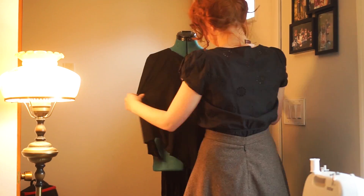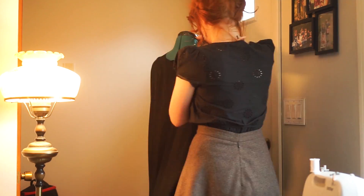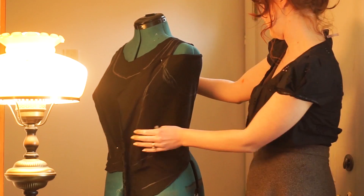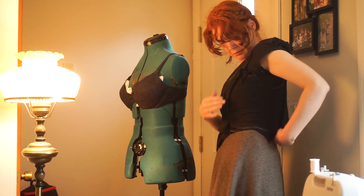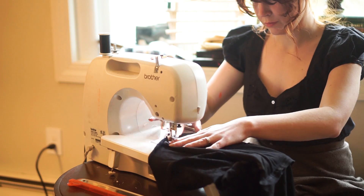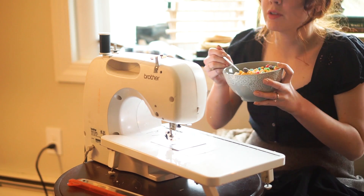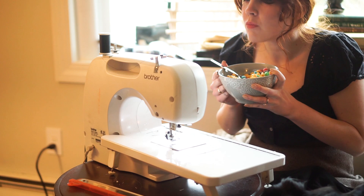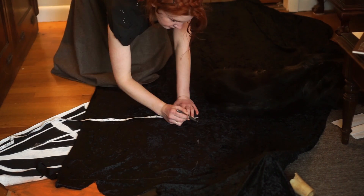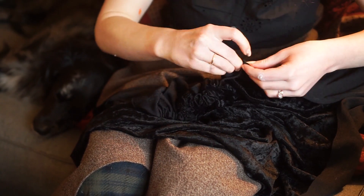I decided to just drape the fabric to create the bodice since it was a relatively simple design. I just marked out where I wanted the garment to fall, cut it out, did the same thing with the side piece, and then sewed it all together. And then a very important Captain Crunch break. For the skirt, I cut out a very long rectangle of the fabric with the length that I wanted. Then I gathered the fabric to my ideal waist measurement and attached it to the bodice.